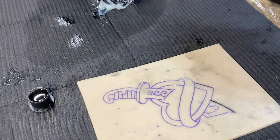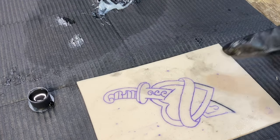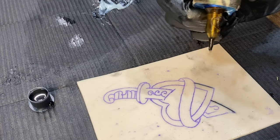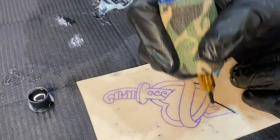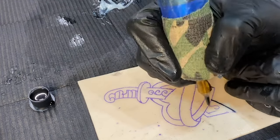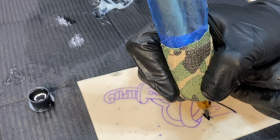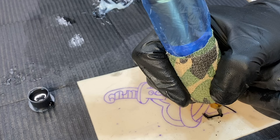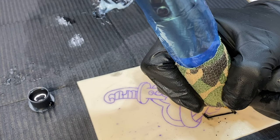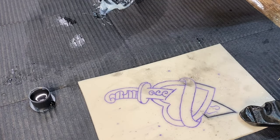If you are having issues with it looking under-saturated and it's still not saturated, what you can do is slow down your hand speed. I still have it set really low — all you have to do is instead of doing my regular hand speed, just slow it down a little bit. And what that's going to do is perfectly saturate that area.